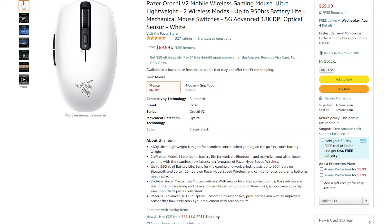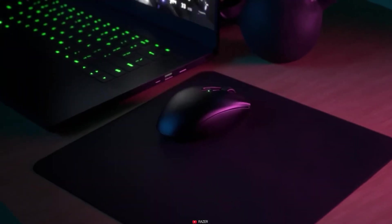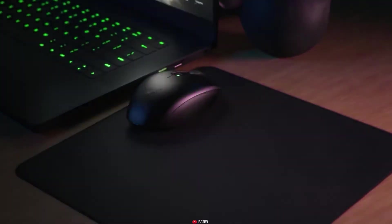Coming at only $70 MSRP, this mouse has been built for travel. Just look at its size — it's remarkably small and lightweight. So it's not only simple to carry around but fun and easy to fling about while playing your most competitive FPS titles.